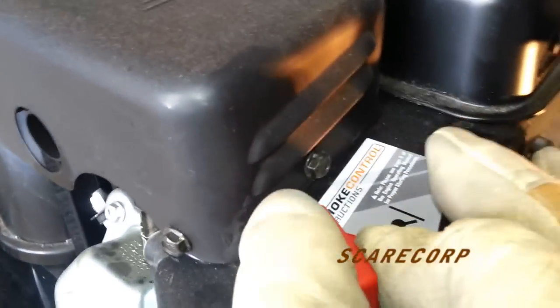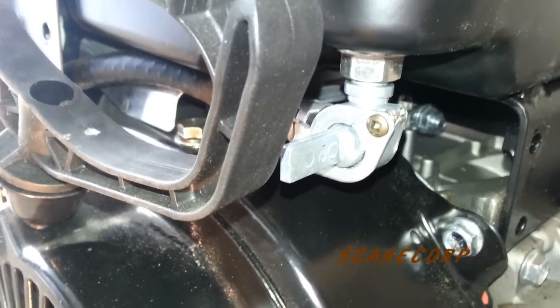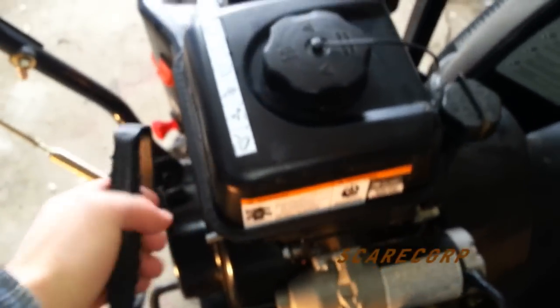Choke full. Key in. Run on. I'll give it a couple more primes just to be sure. And one, two, three.